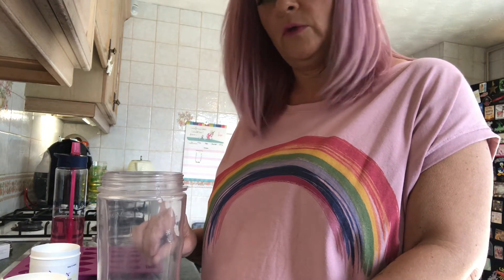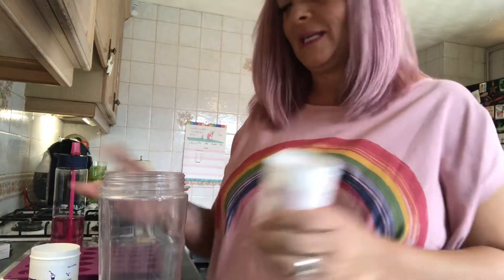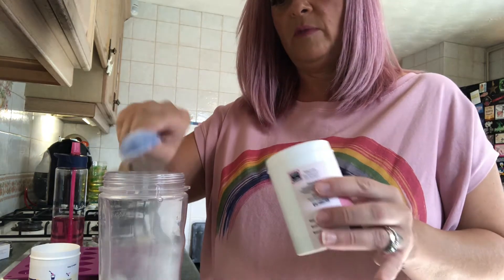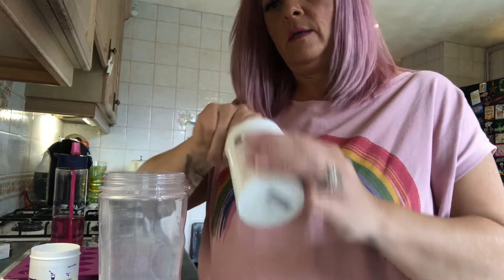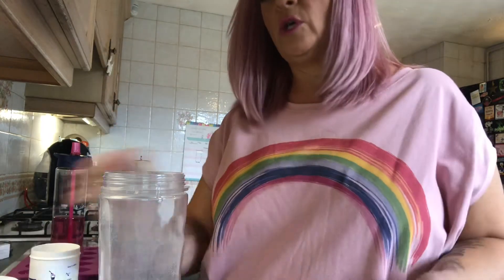Then I'm going to add — now do I remember, do you add the mixer mousse first or the hot water? I can't remember. So I'm going to add the mixer mousse next. I'm going to do four scoops of mixer mousse. One, two, three — oh great, my mixer mousse is running out — three and four. So that's four scoops and they are ten mil, which is like a dessert spoon.